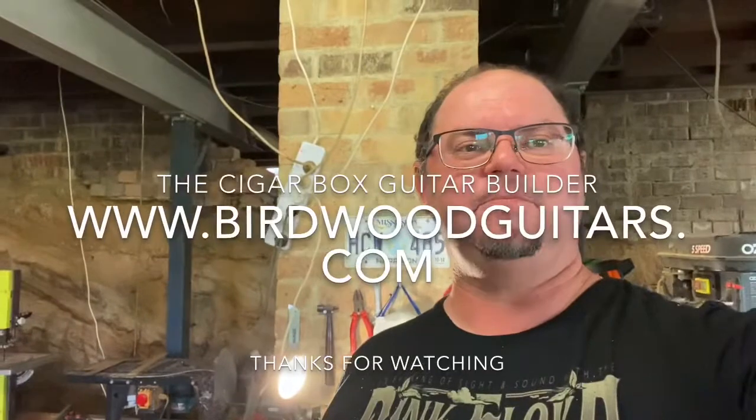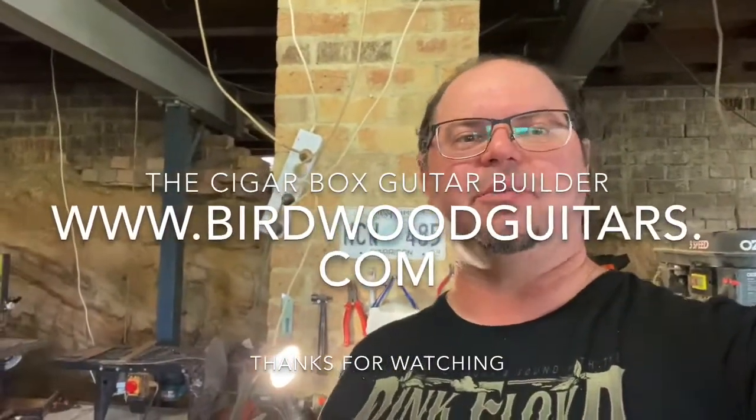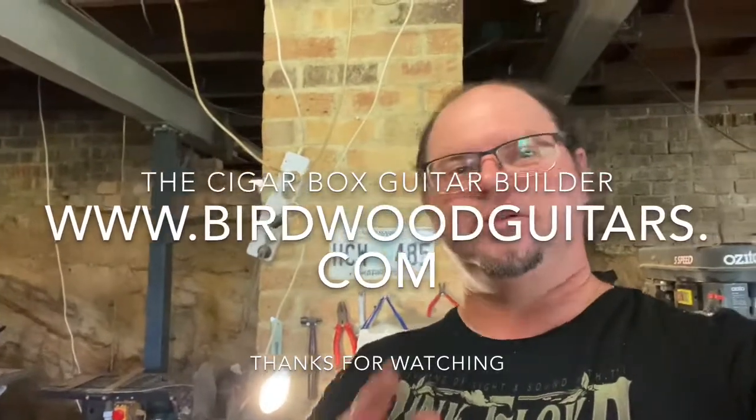It's Adam from the Cigar Box Guitar Builder and Birdwood Guitars. Click the link and subscribe if you like what you're seeing — there's a lot more stuff coming. Have a great one, guys. All the best!